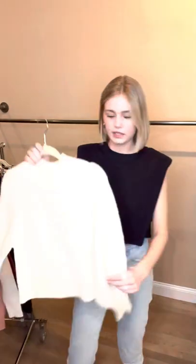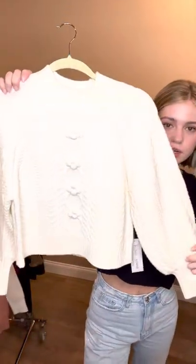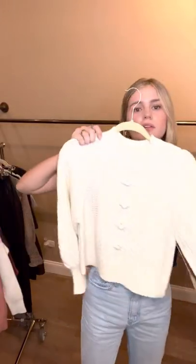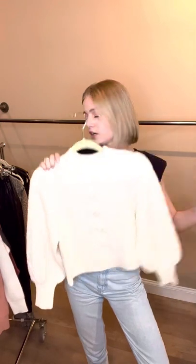And then kind of the same color but in this little balloon sleeve sweater — has that kind of vintagey feel on the front. I feel like that's a new trend for fall, which is really cute. I would do leather pants or even one of the little skirts.